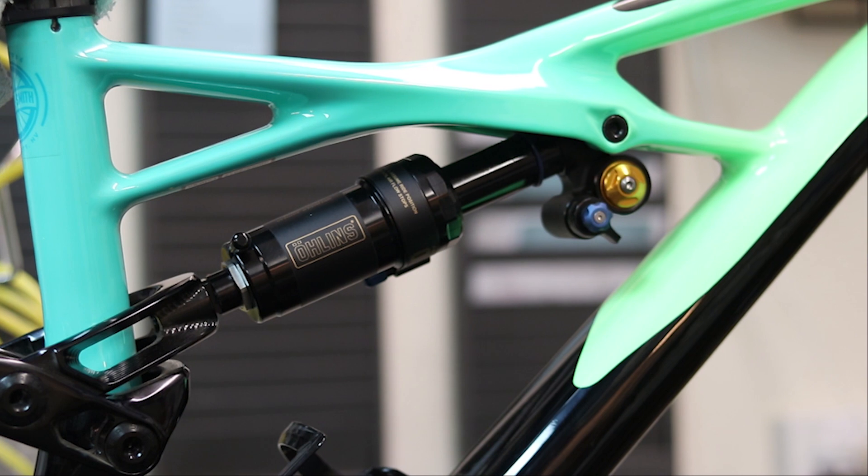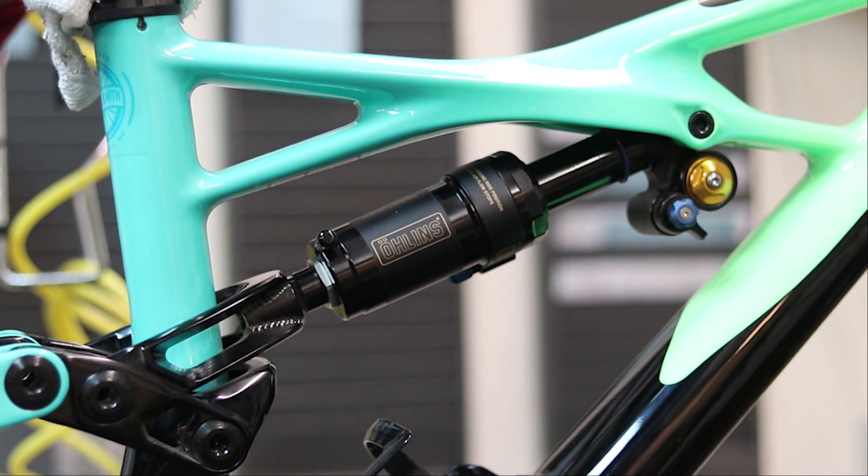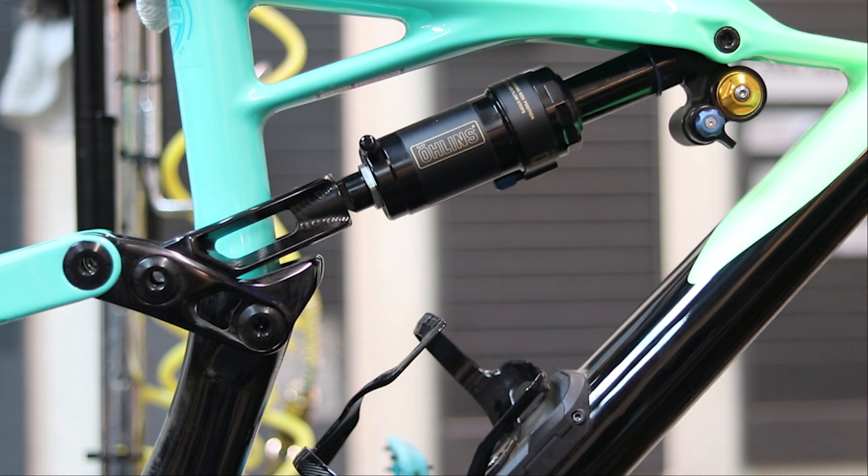It's worth mentioning that the Flipchip geometry adjustment is not something I would recommend attempting on the trail. Unlike some geometry adjustments on other bikes, the Flipchip is best done at a workbench. Plan your ride ahead of time, consider the trail conditions, and make the necessary geometry change before hitting the trail.